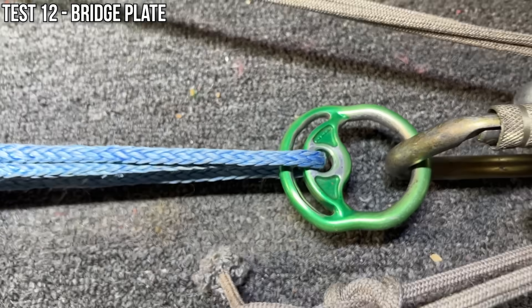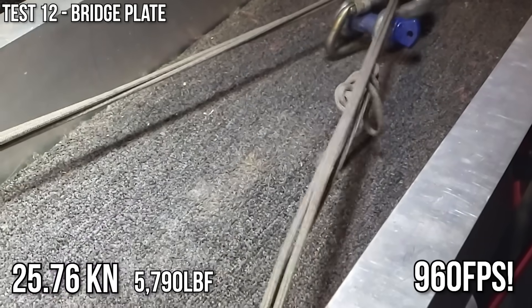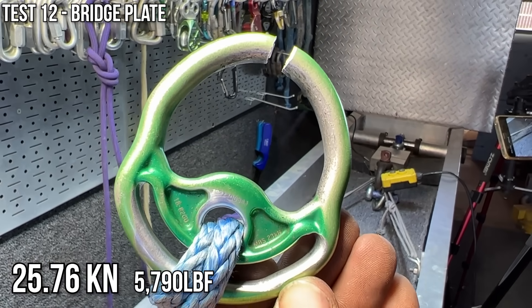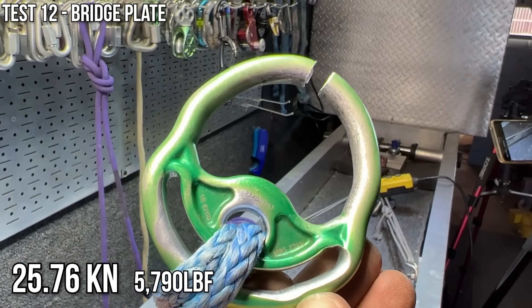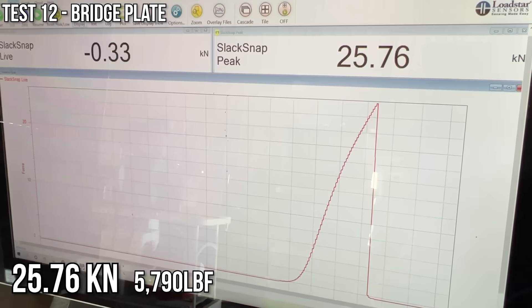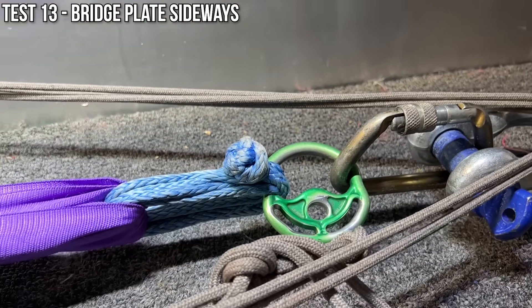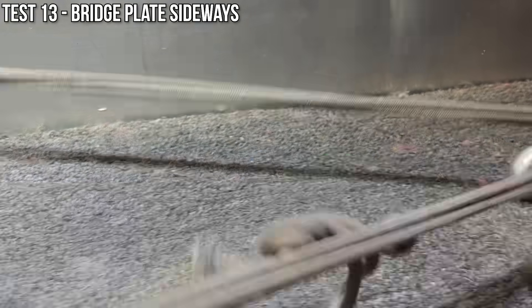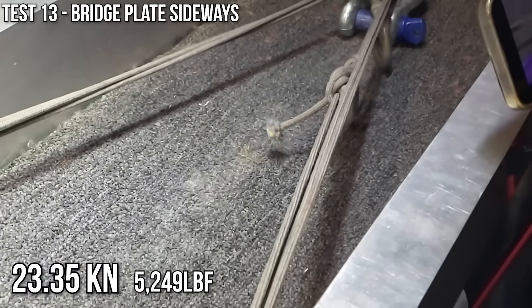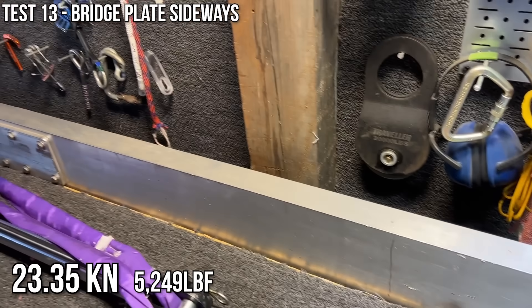Let's see what this breaks at. It just rammed right through that metal. MBS is 23 kilonewtons — pretty good for a well-used unit. Let's see what happens when you pull it sideways. That's 960 frames per second, so that's some pretty fast snapping.